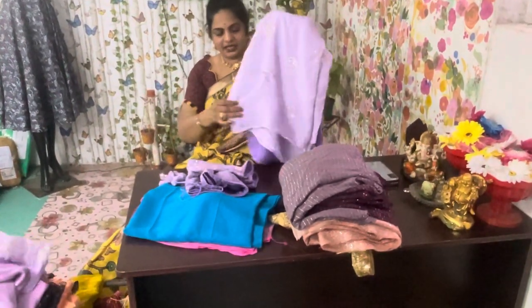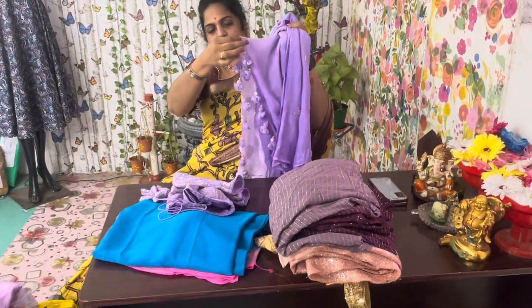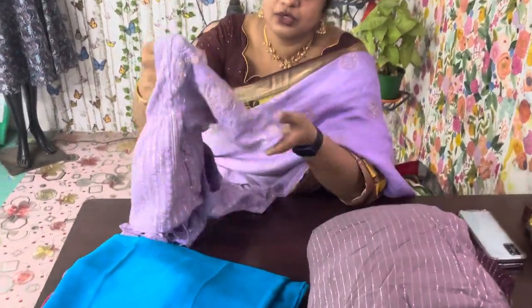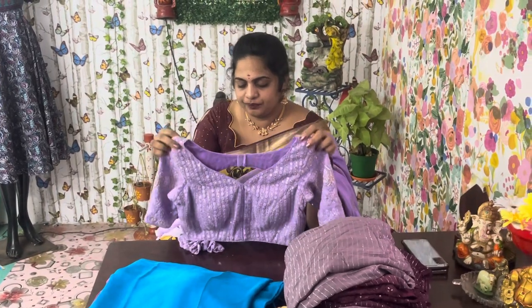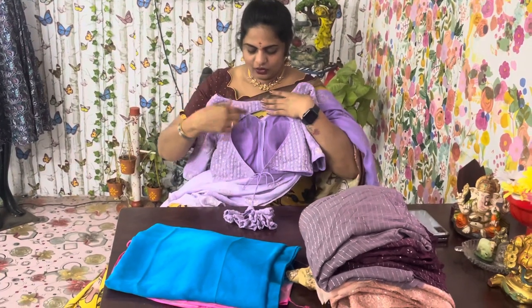These are my fancy sarees. This is the same lavender — light lavender in pure Chinon fabric. Chinon saree with light lavender and light dark combination. I am using this blouse with hand embroidery work. This is my biggest work. I am using this as a front shape — it is a deep neck design. It is a back neck style as well.